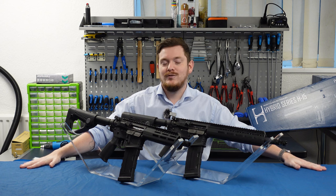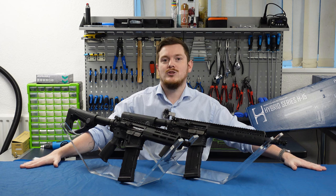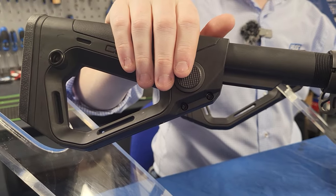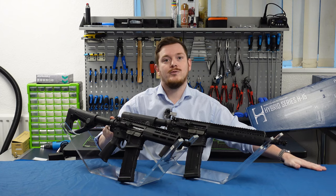Internally you'll find a version 2 compatible 8mm bearing gearbox with a true quick change spring. That means you haven't got to take the gearbox out of the gun to change the spring power — just do it through the buffer tube.